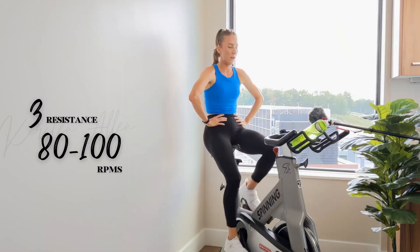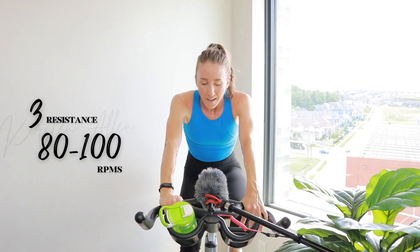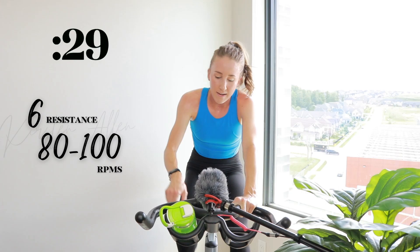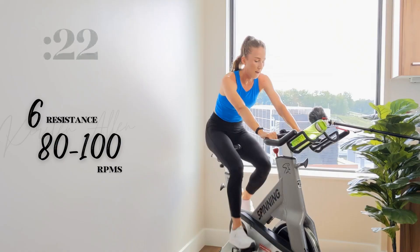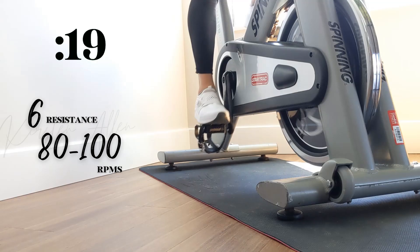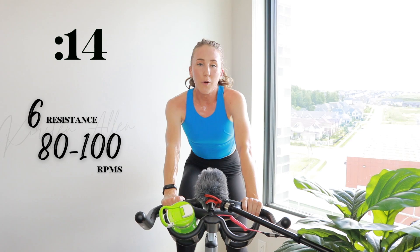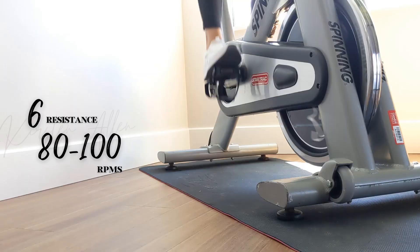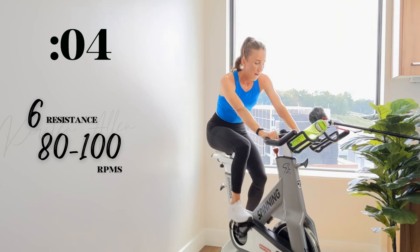Coming in waves. We got three, two, one — tempo in the saddle, level six. Get that pushback, find your six. Straight back. Halfway — no more climbing. Shoulders down, you've got this. Level seven in five, two, one.